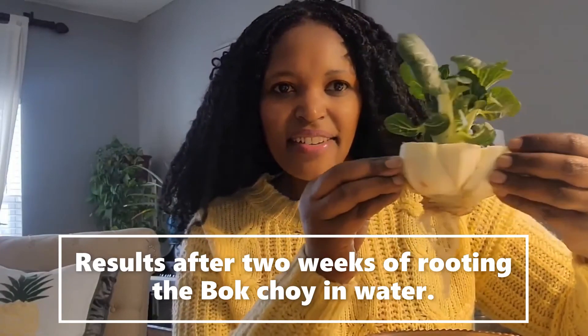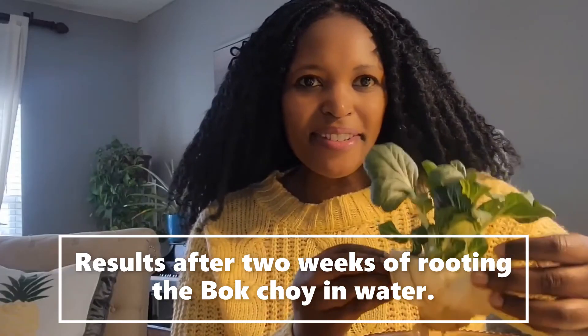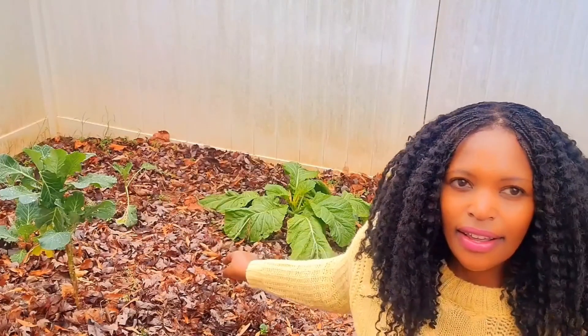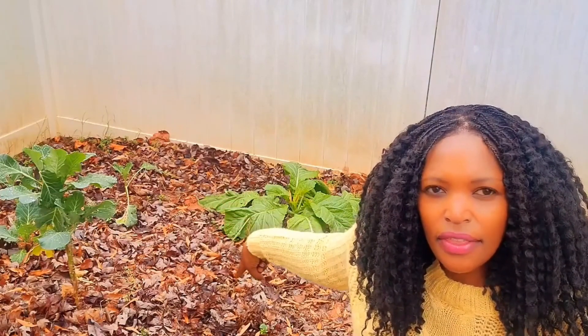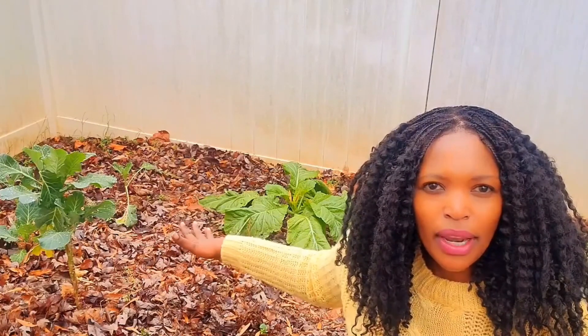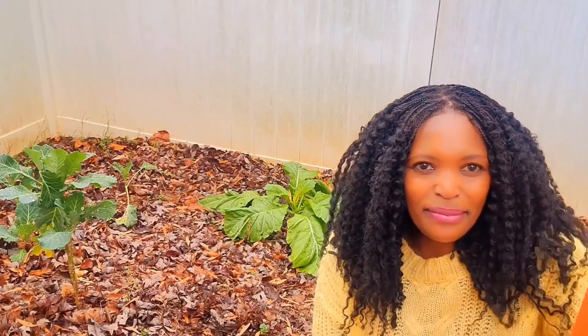So once again, beautiful! I'm in my garden right now, and for placement of my bok choy I'm choosing this location right here. It's right next to the Swiss chard, and you can also see some kale at the back. There's some radish right around here — a lot of radish just emerging — so I'll add some bok choy right here and let's see how it goes.